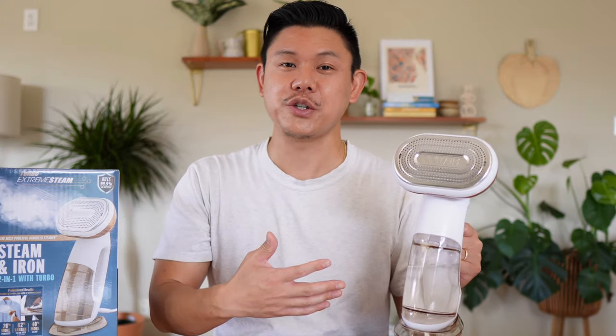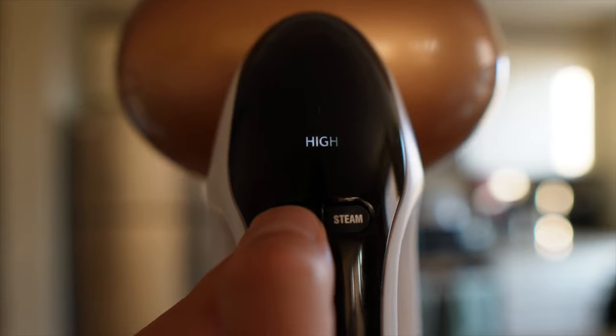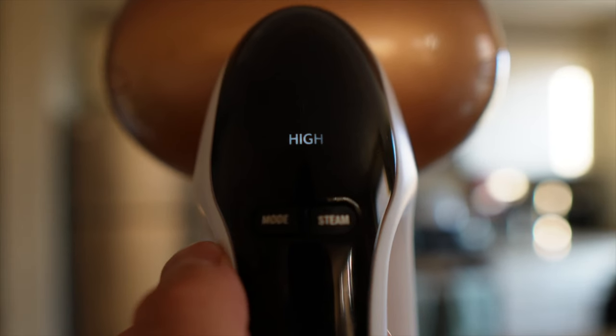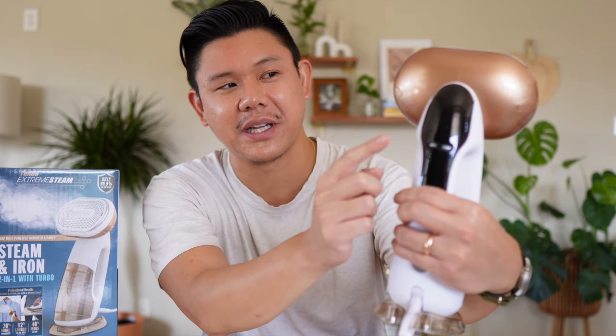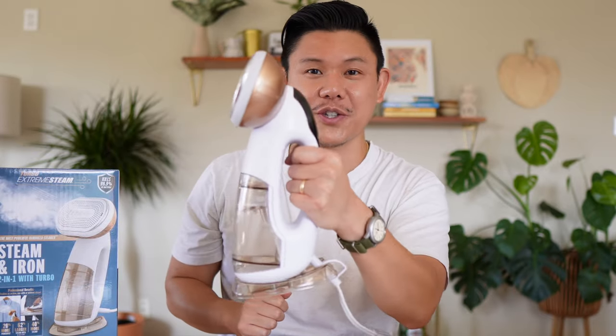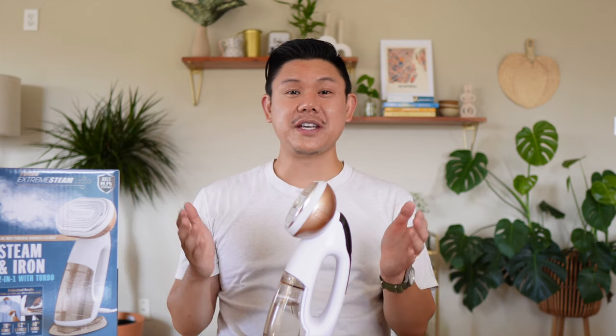To turn on the smart sensor technology, which automatically turns off the steam when you're not using it, press the mode button and hold it down for two seconds. When you hold it down, it starts blinking and steams because you're holding onto it. But when you let go, the steam shuts off.